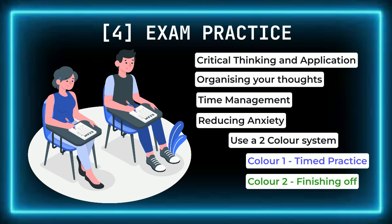Over time, you'll develop a clear strategy for each question type, know exactly how to pace yourself, and approach the exam with confidence. The more practice you get, the better prepared you'll feel on the day, transforming your hard work into top results.